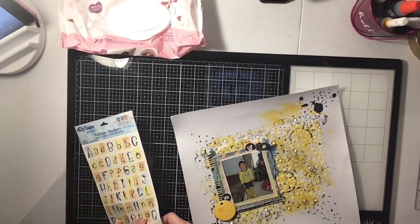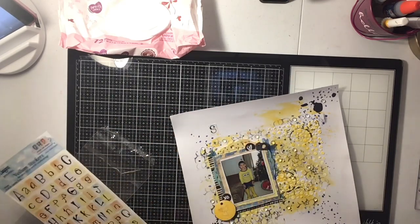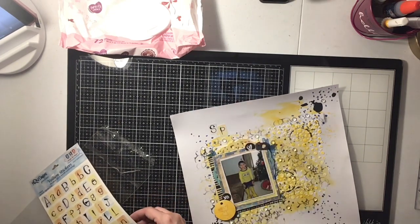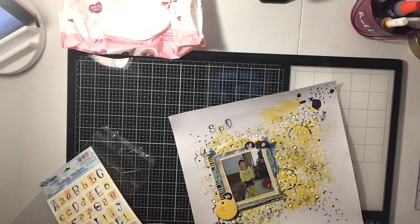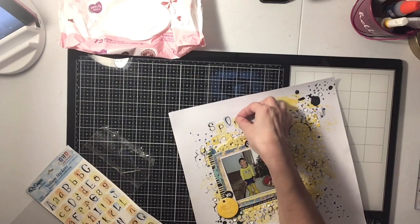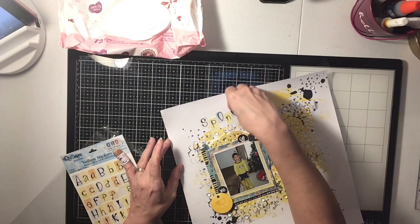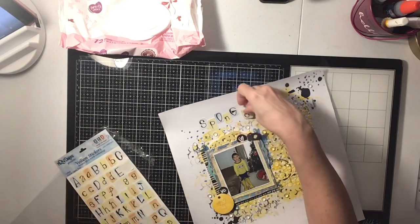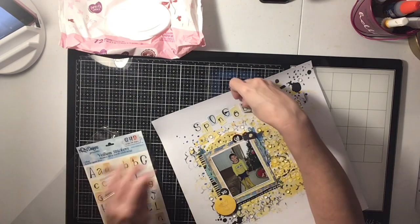Now you're going to see me do my title — it's simply going to be 'SpongeBob.' I found these really fun alphas in my stash and ended up using them. They're really cool because they had blue, black, and yellow, which was perfect. I loved how they were a little wonky, and they're like washi tape alphas — they had kind of a washi backing — which was really nice. It was the perfect color, so I just went in and spelled out SpongeBob because that's what he was being.